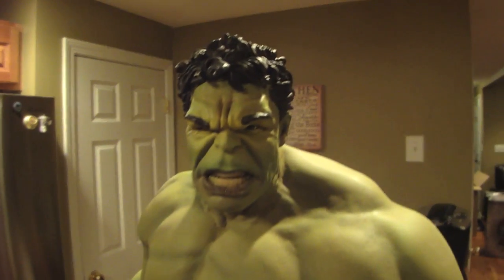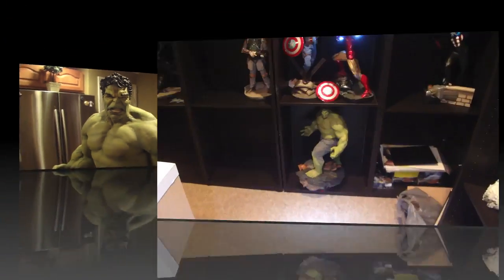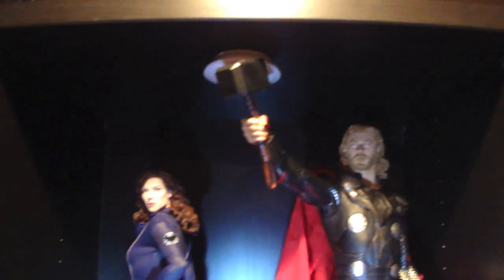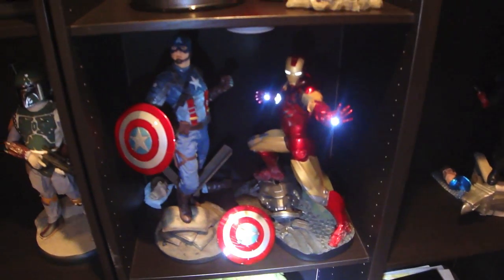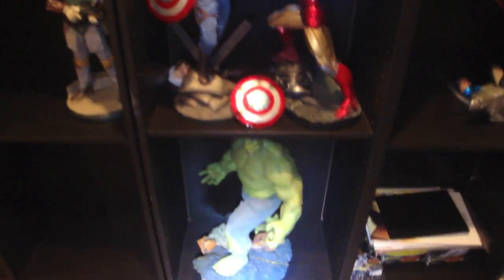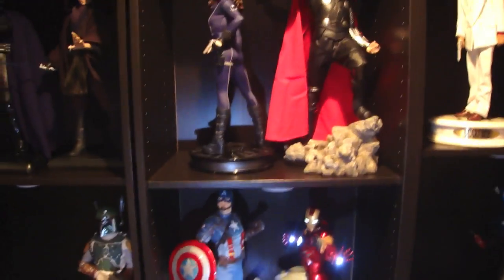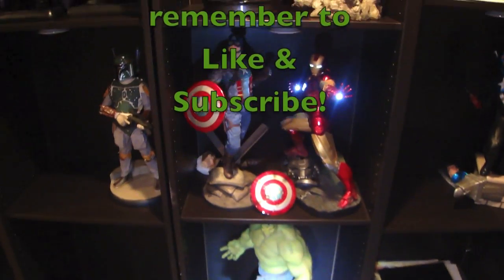I'm going to stop for a minute and come back and show you guys him set up with the rest of my Avengers display - another little sneak peek into the basement and the statue collection. Here's the Avengers display. We got Black Widow, Thor, Cap, Iron Man, and then the big guy at the bottom - the Hulk. There's my Avengers display so far, for the movie version at least. Have a good night.